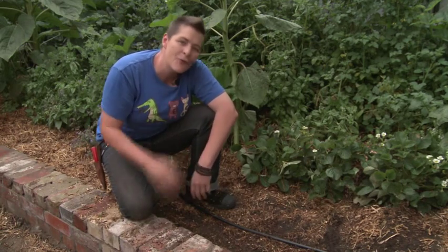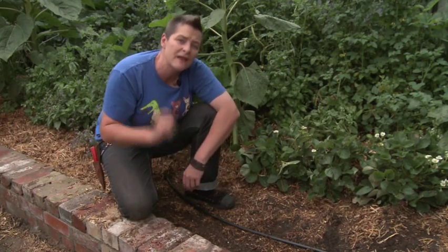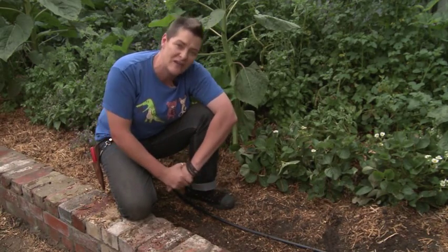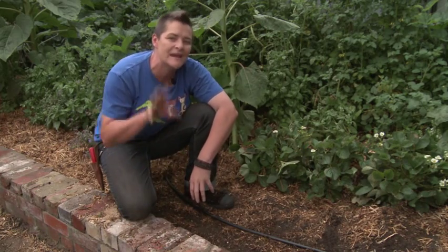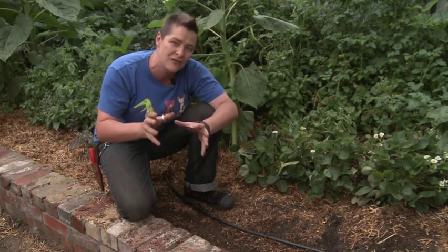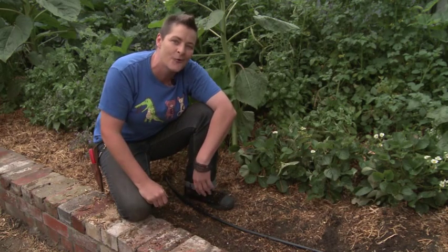Finally, if your garden's already got a sprinkler system set up like this one, you can actually convert it over to a subsurface irrigation system. It's a tricky DIY job so it's worth seeking some professional advice, but I reckon it's a good thing to do because it'll save you heaps of water. For any further information on this or any other aspect of subsurface irrigation, have a look at our fact sheets on sgaonline.org.au.